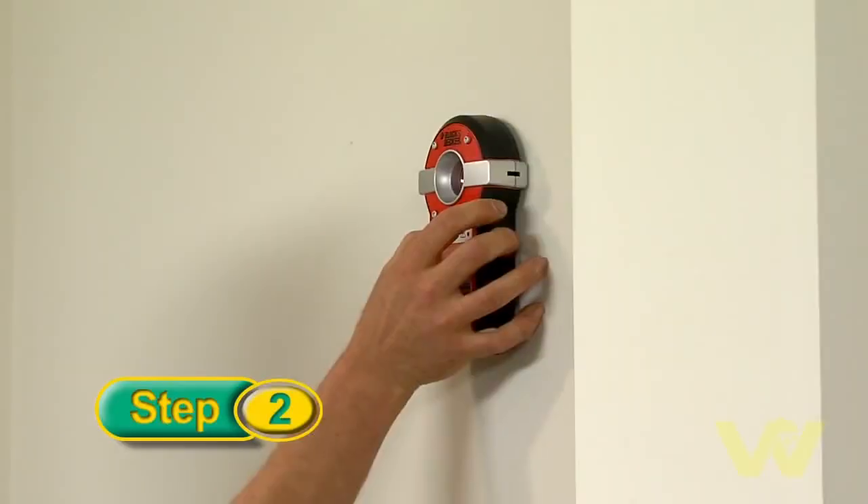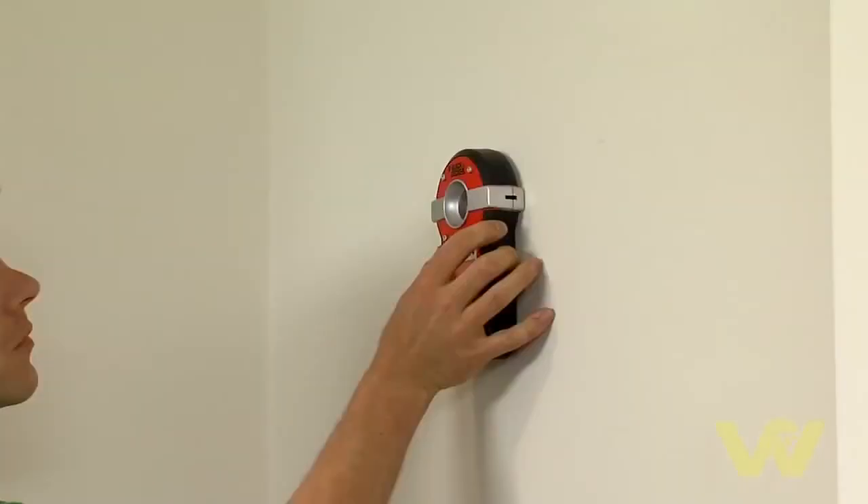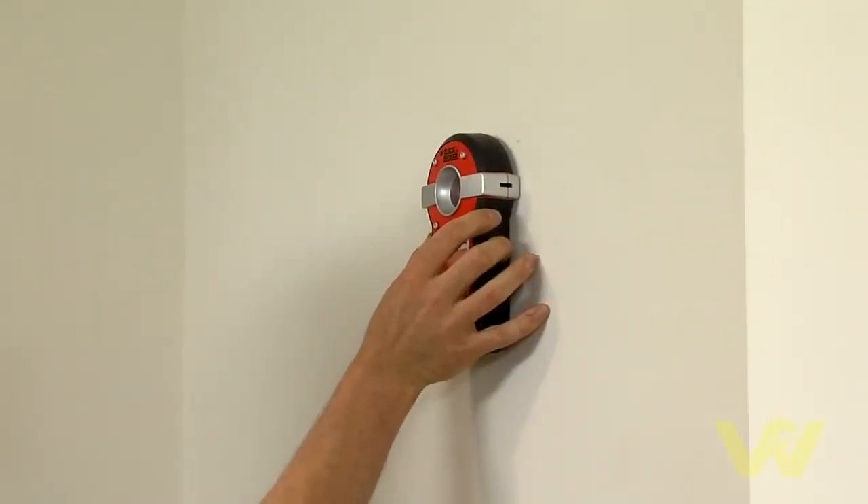Now that we've marked the wall, we're going to check by using a multi-purpose detector to ensure that there's no hidden hazards behind the wall. Once you're satisfied there's no pipes or cables behind the walls, we're ready to drill.